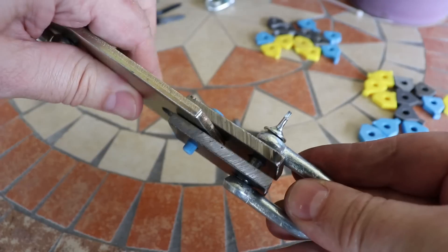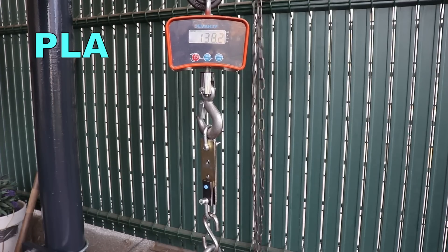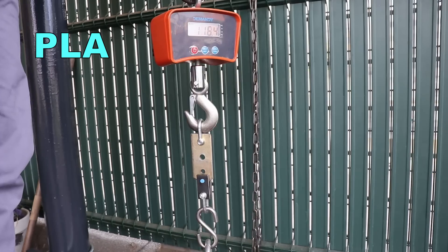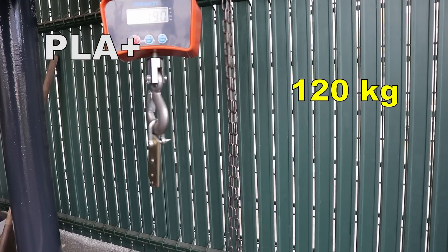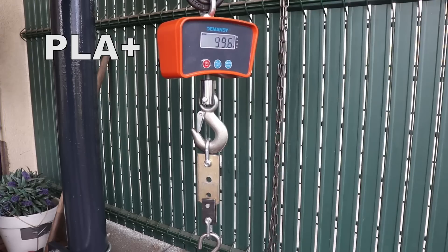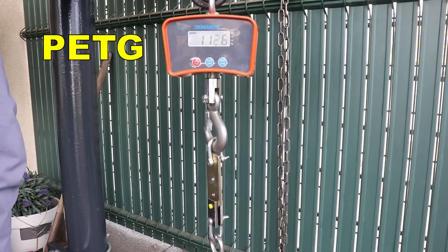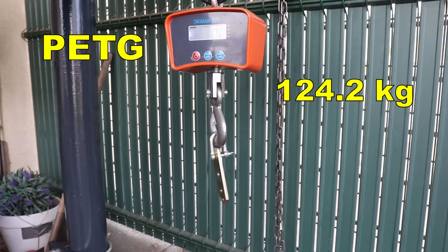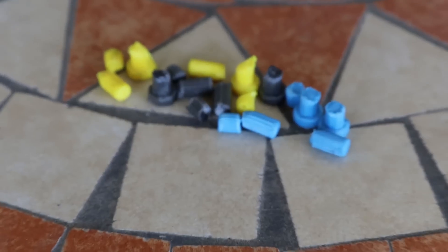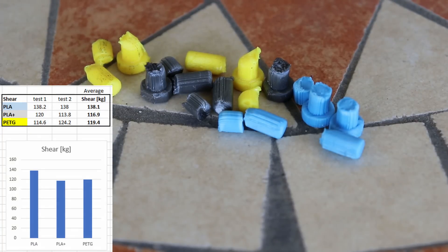Now for double-sided shear stress — the cross-section area of this test specimen is 5 mm. Here I got very consistent results across the same materials. The result of the shear stress test shows the whole test specimen was sheared exactly on those two cross-section surface areas.